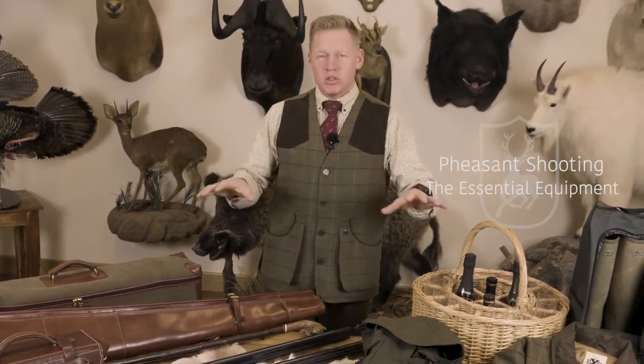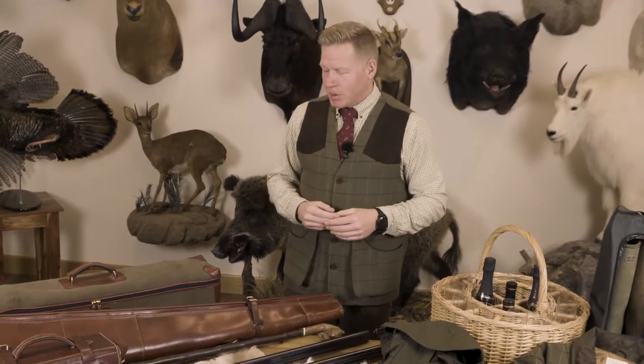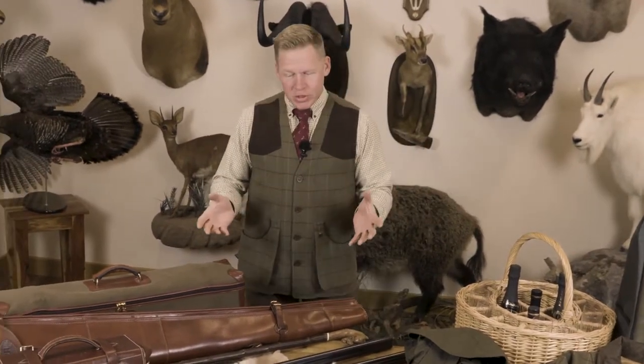I'm Ian Harford and today we're going to have a look at the equipment that I use for pheasant shooting. Everybody is different and has their own preferences, but this is the equipment I've used over the past few years and it's a system that works for me. One man's meat is another man's poison, but this is what I use. First things first: guns.